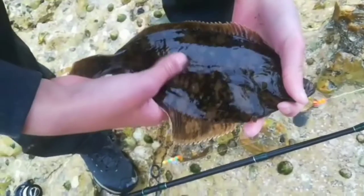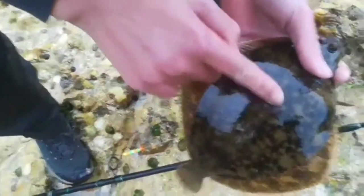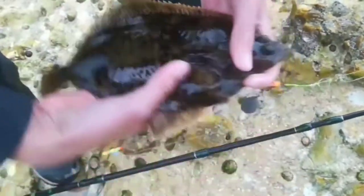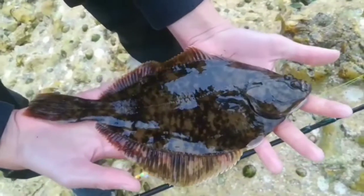That's a flounder, and apparently they're pretty rough along this line, which can help you distinguish them from plaice and other species. Look at that - a beautiful big flounder.